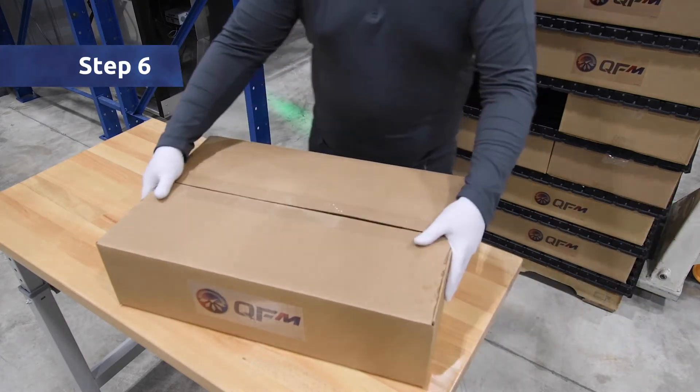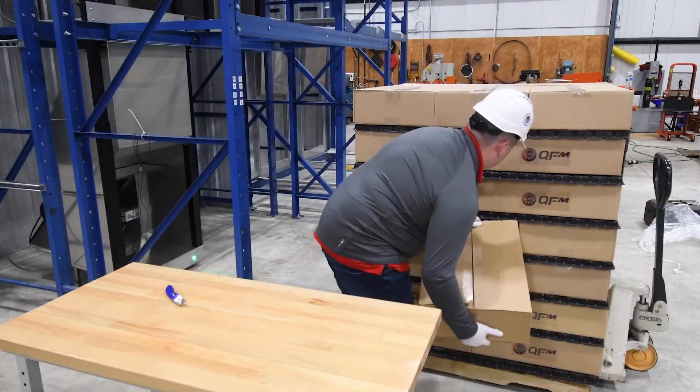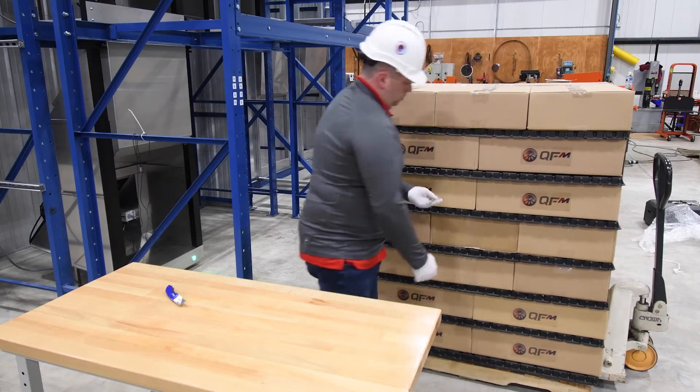Step 6: Insert the test case back into the pallet. You will now slide the test case back into the center of the pallet, while leaving the probe extension hanging out of the pallet stack.